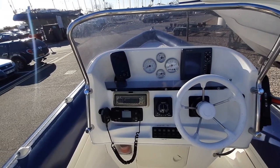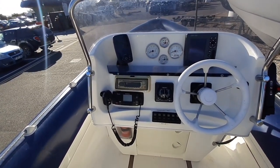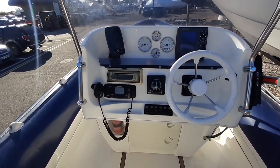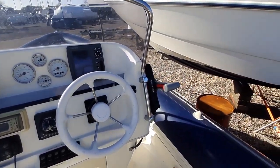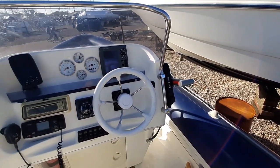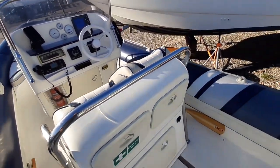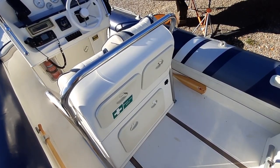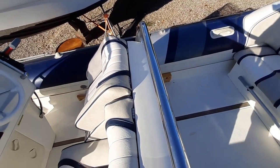Looking at the console here, we've got Garmin electronics, a Cobra VHF, stereo, compass, and other rocker switches and the throttle. Looking behind, you've got stowage as part of the console here, and a nice stainless steel grab handle.